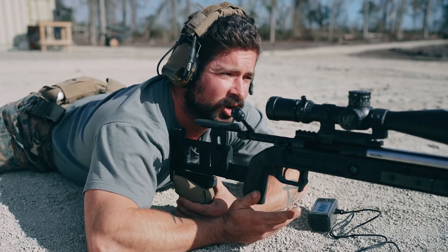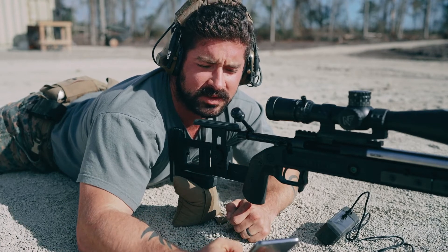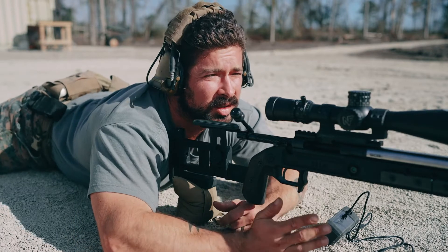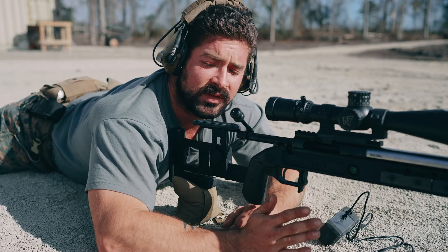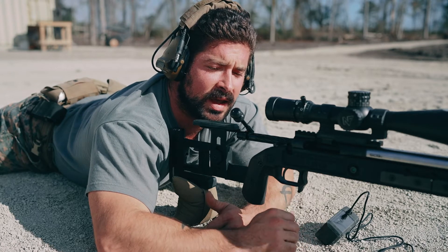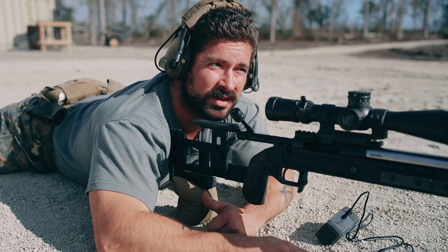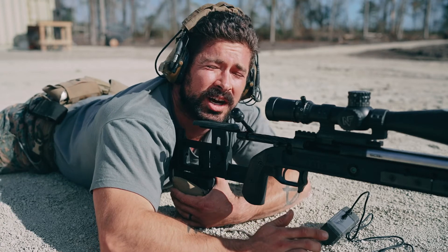Everything is set up — chronograph is on, I've got my LCD screen feeding me data, and my phone next to me for notes so I can track everything accurately. Before I get started, a recommendation: I'm a cold shooter right now, I haven't been shooting today at all. Anytime you're in that situation, before sending live rounds, get a few dry fires in. That'll help break off the rust from your last session, save rounds, and cut back on those small errors you make when you're first getting back into the groove. So I'm going to do a couple dry fires and then we'll go hot.